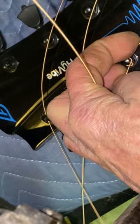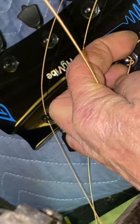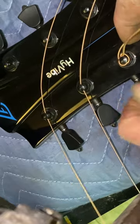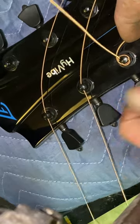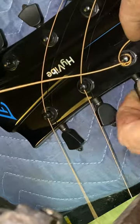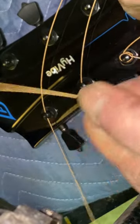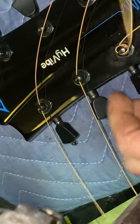I probably have a bit too much slack on this, but that's all right — it'll survive. These tuners are way smooth too. I usually on these thicker strings give that a good pull.